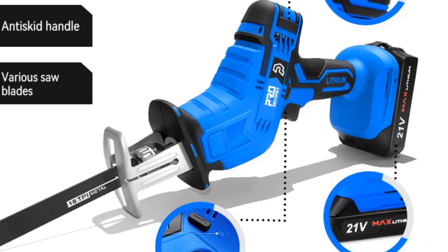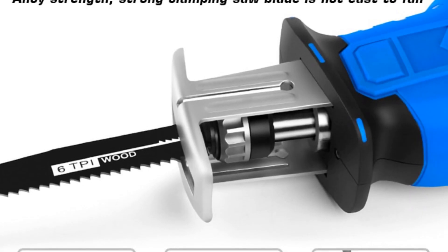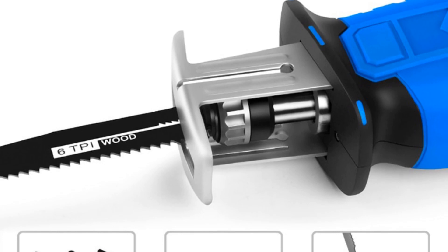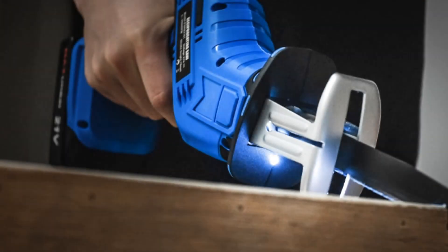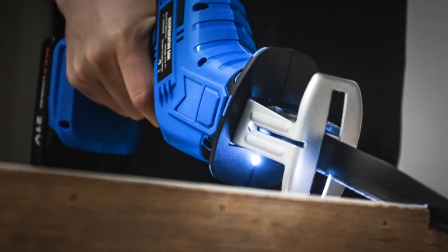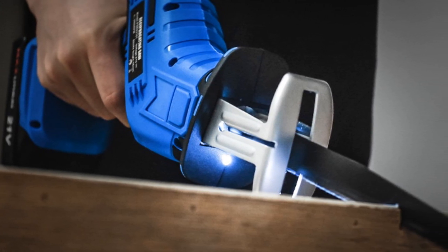The Prostormer Cordless Reciprocating Saw operates on a DC power source, offering cordless convenience and freedom of movement. As a reciprocating saw, it is designed specifically for cutting tasks, making it a versatile tool for a wide range of applications — whether you need to make straight cuts, curves, or plunge cuts, this saw is up to the task. Branded as Prostormer, this saw is backed by a reputable name in the industry, and its performance and reliability speak for themselves.